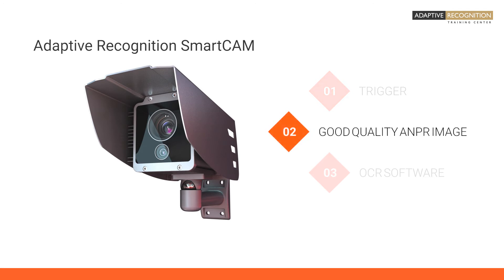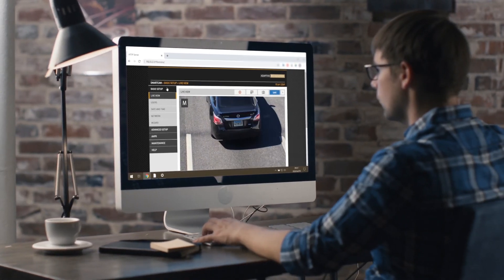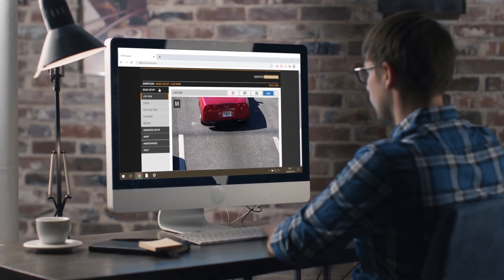Unlike other ANPR cameras, we deliver all of our tolling and access control ANPR cameras with adjustable optics. This makes sure that you can freely set up and adjust your camera remotely.